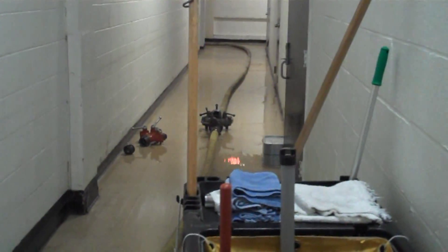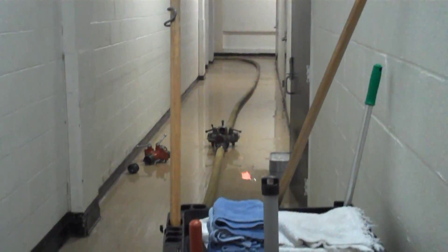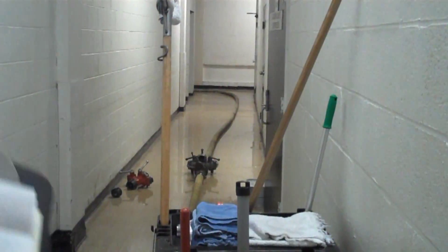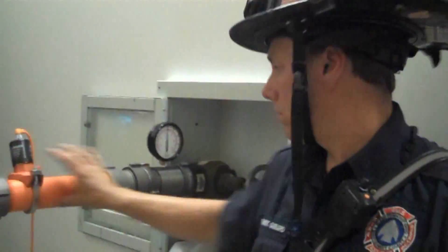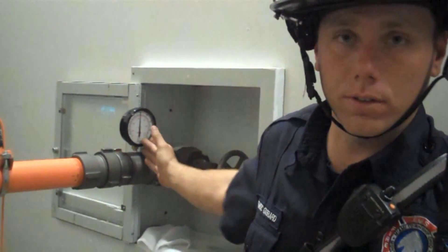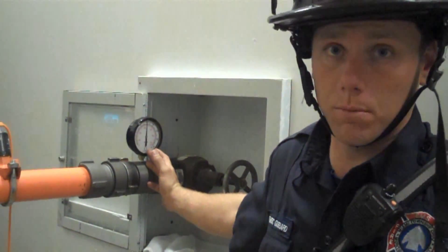If we come over this way, we've got a water thief set, an inline gauge, and a gate valve, which would be our officer's standpipe pack. The other 50-foot section that comes out of that pack connects to our flow meter and our inline pressure gauge. This inline pressure gauge would also be part of the standpipe pack.